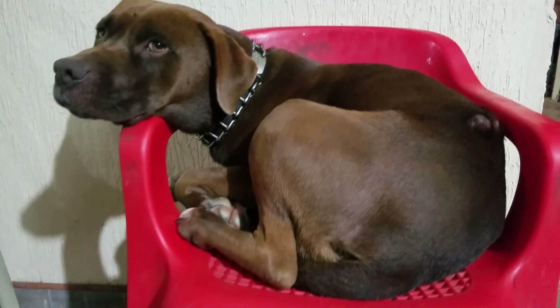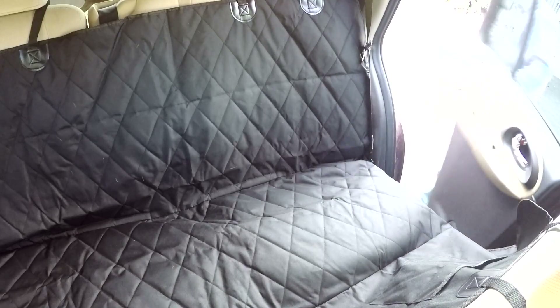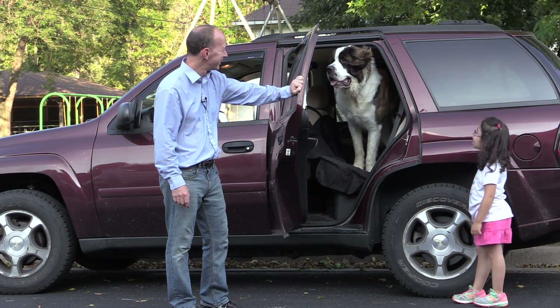So if you have a dog at home that wishes he can go for a ride with you, but you want to keep your car nice and clean and dry, then check out this dog seat cover by Picasso Tiles.